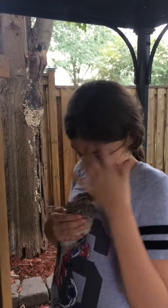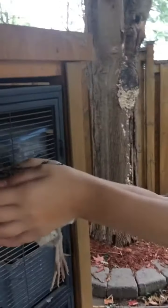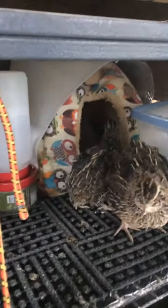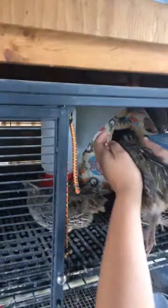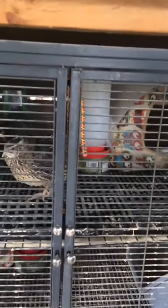Hey guys, we're back and I have a little quail on me. This one is Olive. She's not looking at the bum, she's looking at the feet. She has her three sisters. So we're going to show you guys how we're winterizing the cage.